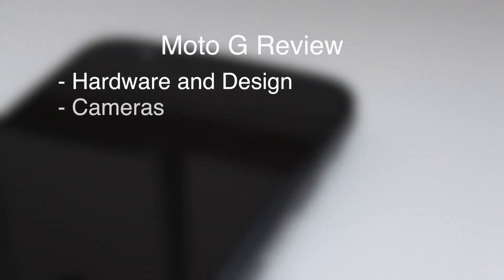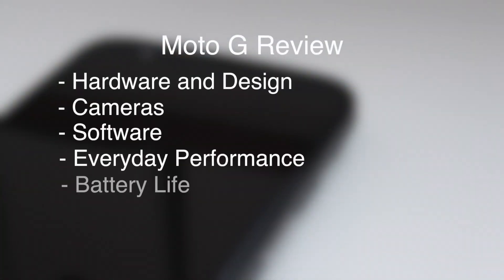Welcome to my review of the Motorola Moto G. I'll divide this review into six different sections: we'll start with hardware and design, then talk about the cameras, the software, everyday performance, battery life, and then the final conclusion.